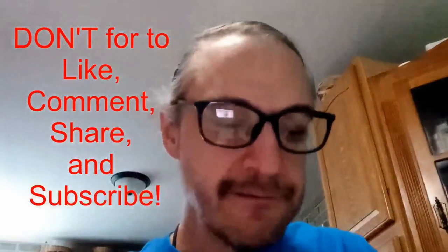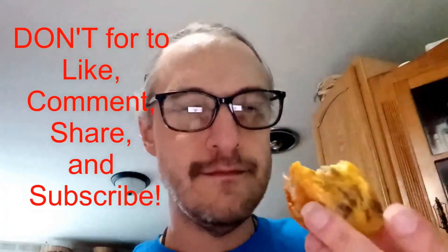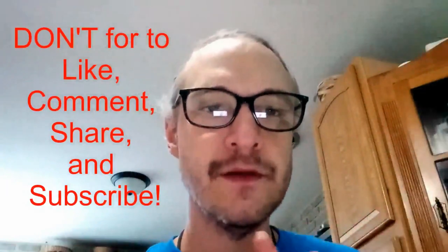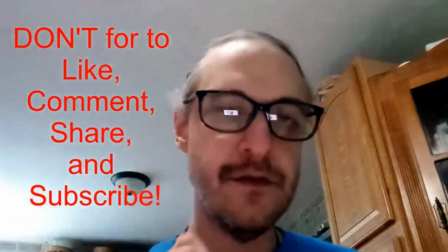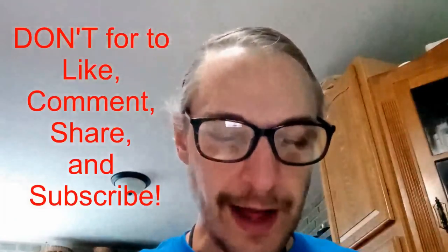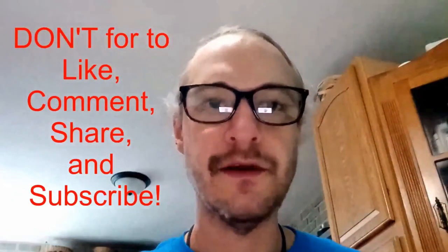That is it for this taste try. If you tried the Bob Evans egg muffins, let me know what you think. They were at Dollar Tree and they were $3. Dollar Tree is changing, so maybe that's it. I don't know if I'd get them again — I got them to try. That's it. Thanks for watching. Hope you've been enjoying the day.